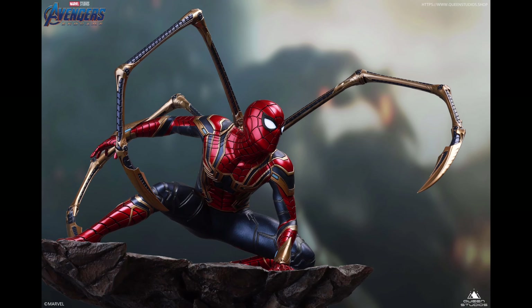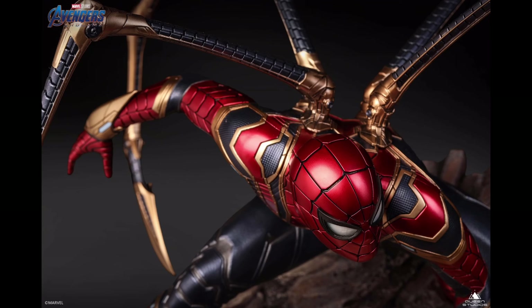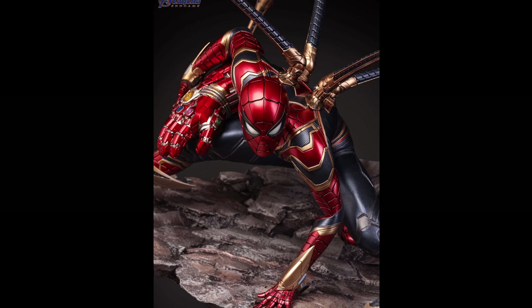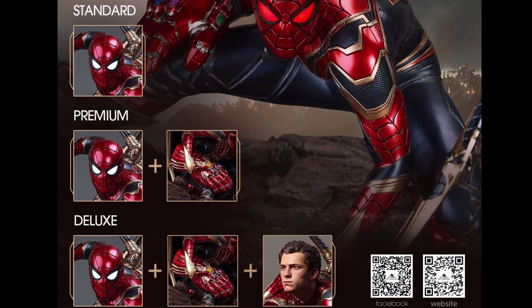Moving on to the next statue. Just last week, Queen Studios revealed the Iron Spider statue from the movie Endgame. This statue is phenomenal — he is never short of details and accessories. Let's check him out. He comes in three versions: the regular, the deluxe, and the premium edition.